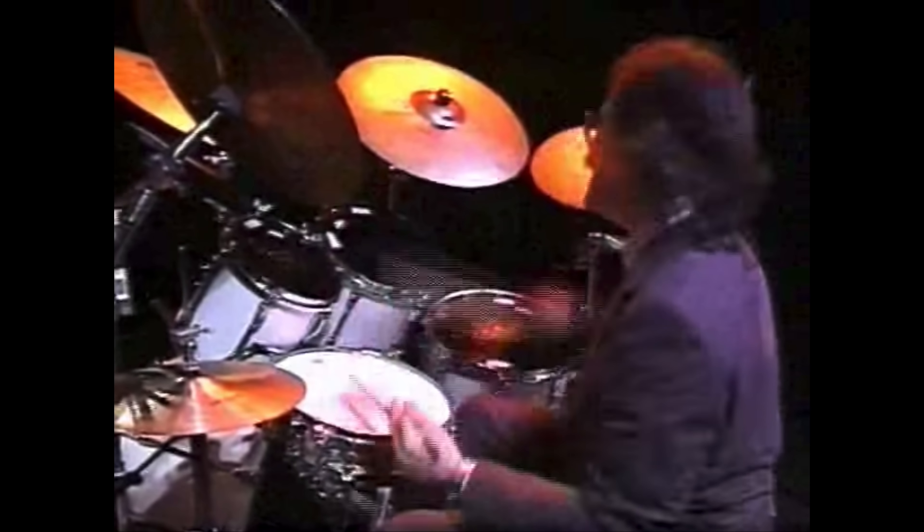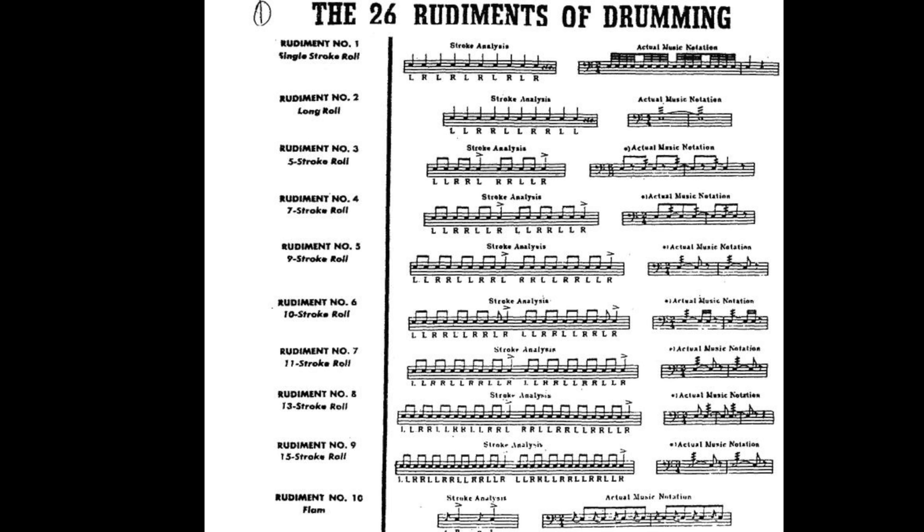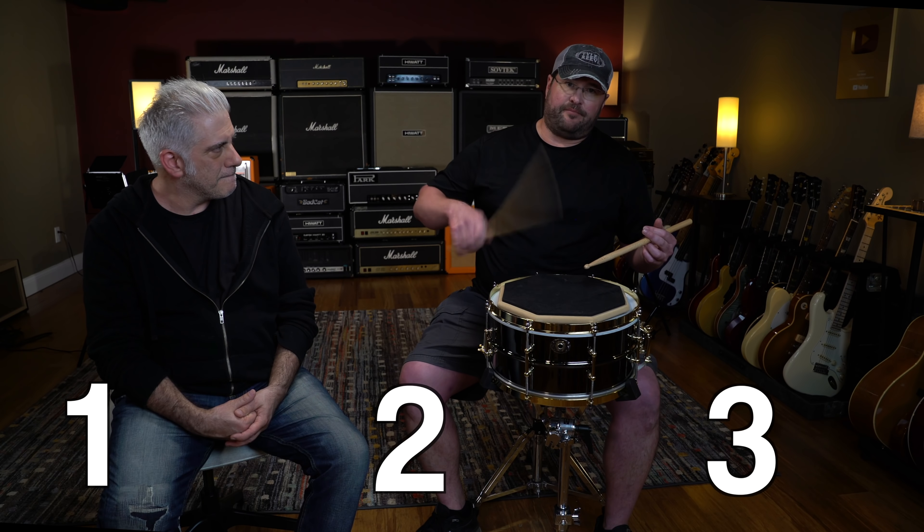Let's talk a little bit about the beginnings of rudiments and why they are important to practice. Rudiments are like the alphabet — there are 26 standard American rudiments, and they're all groups of one, two, and three. There's also an extended series — stuff like Shirley Murphy's and pataflaflas. But the original ones, the first ten or so, are just rolls: you get the single stroke roll, you get the double, and then you have the five stroke roll, which is very common.